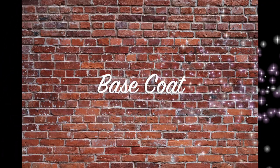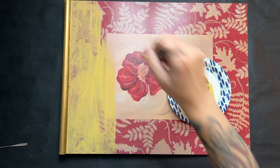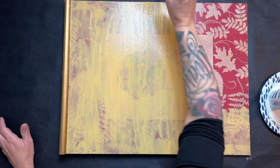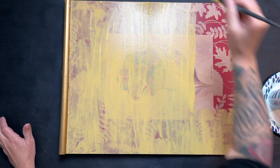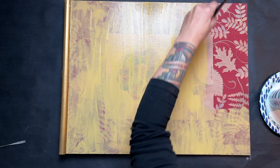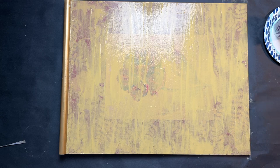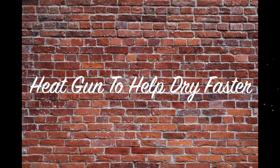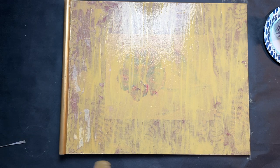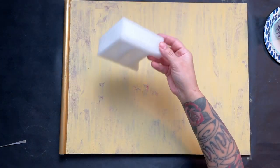I'm starting off with a base coat on the sign. As you can see while I'm painting, the background color is kind of showing through, so I'm going to have to do a couple of coats. Once I have the initial base coat on, I grab my heat gun to dry the paint faster so I can move on to my next step.